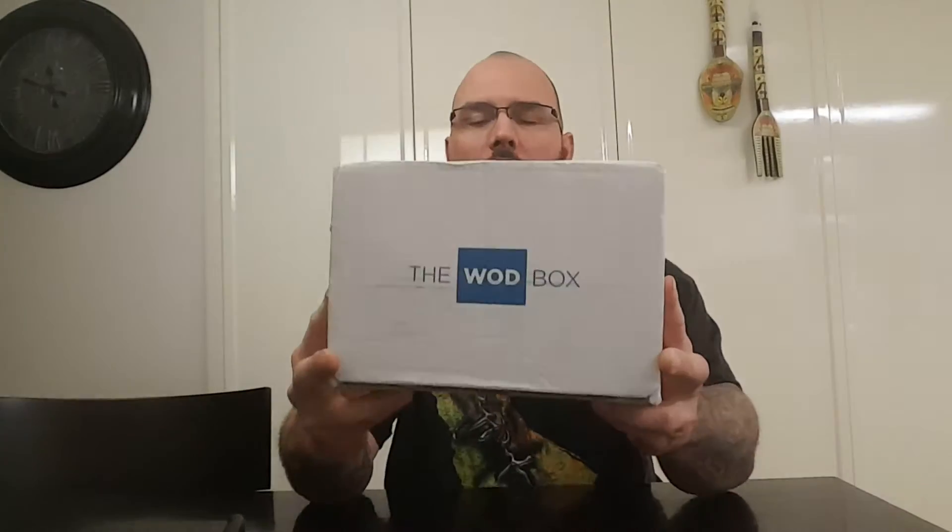So check it out. This month it's a nice little box — better than last month. Last month they actually did a boring USPS box; I don't know, maybe their budget was down. But overall, the box this month is really nice. Some of y'all may be thinking who cares about the box — to me it matters. Presentation's everything.